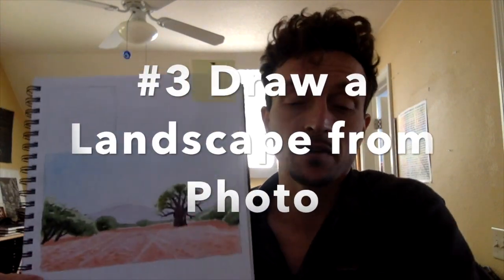Another prompt - and I did a whole video about this - is to draw a landscape from a photo. You can draw from a photo someone else took, but I prefer drawing landscapes from photos of my own. If you've taken photos on other nature journaling outings, look through them now - you probably have a ton of cool ones. Find one and watch my video about how to draw a landscape from a photo.